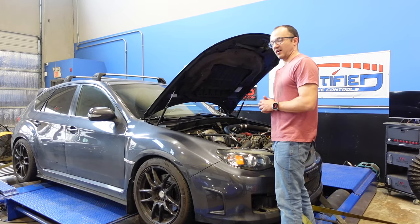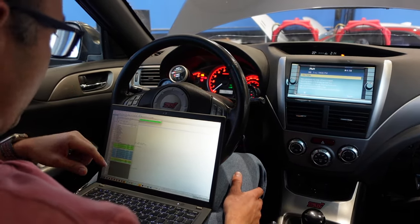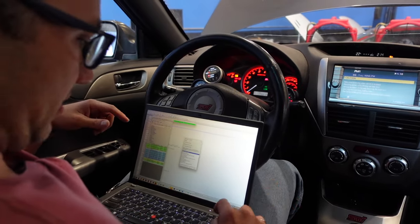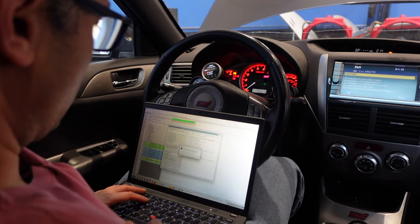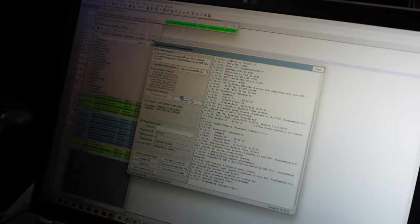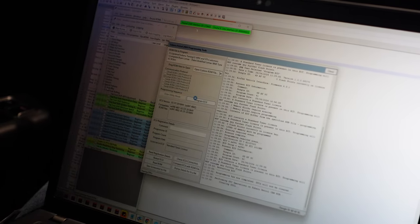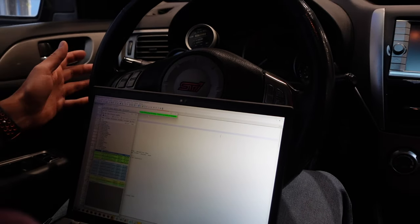We finalized the tune and the customer wanted launch control and flat-foot shifting enabled, so I just updated the map with those features. Let me show you how quickly we can flash the car using the ECUTek software. We enter utility mode right here, program the ECU with the changes — just flat-foot shifting and launch control — and as you can see it is already flashed. That's how quickly it can be done.